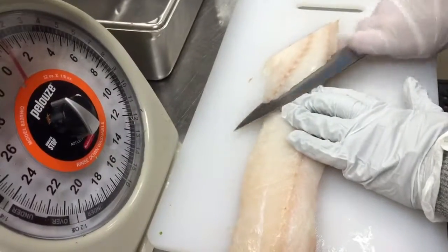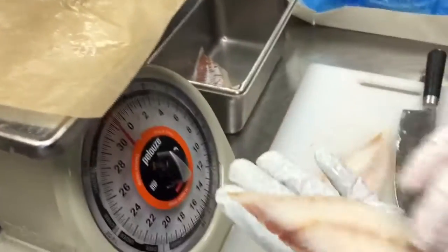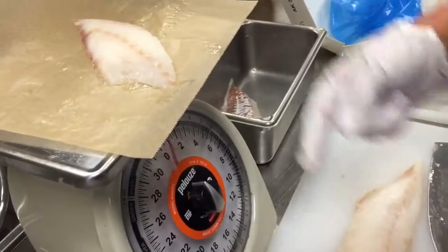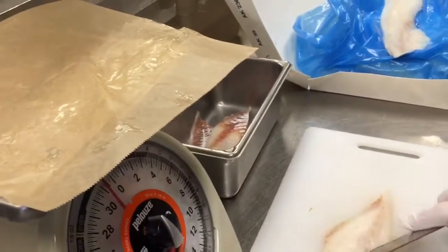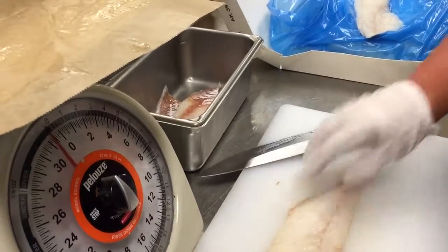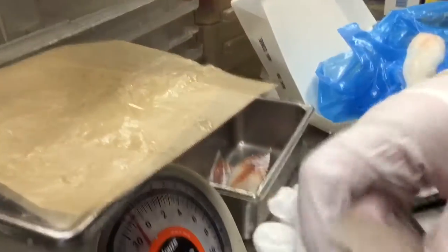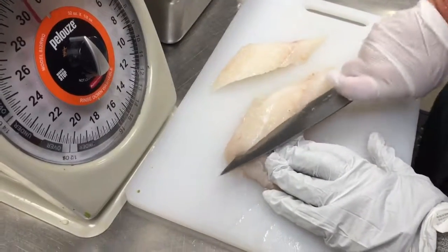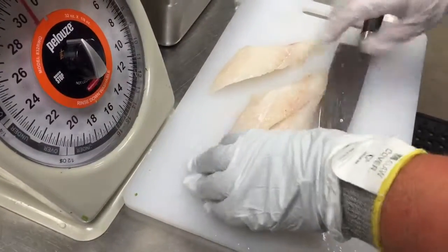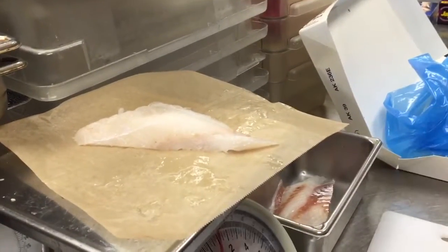We're going to do the same thing here — cut it at an angle. If you look, it's about the size of your hand and it weighs about two ounces. The pieces appear bigger because you're cutting them at an angle, and remember we're going to get about six pieces out of here. One, two, three, four, five, six — everything's cut at an angle, about the length of your hand and about two ounces each.